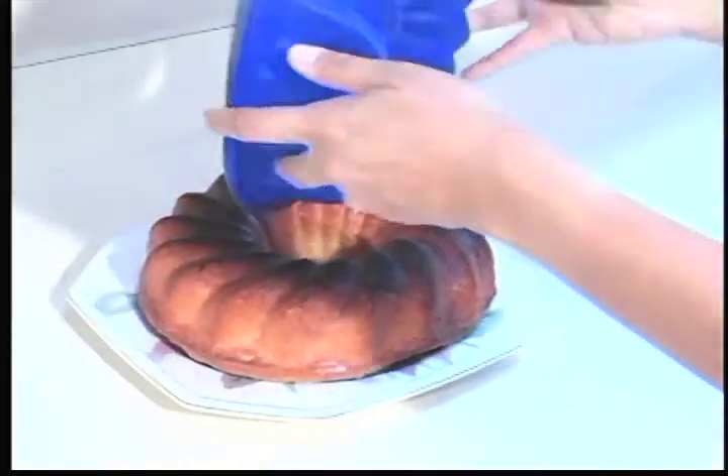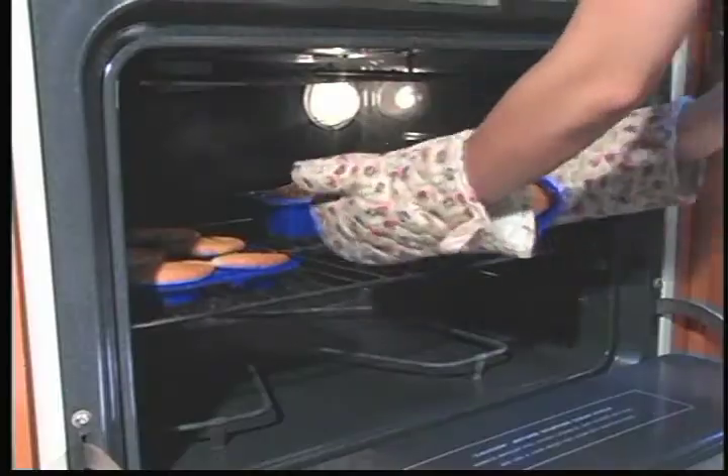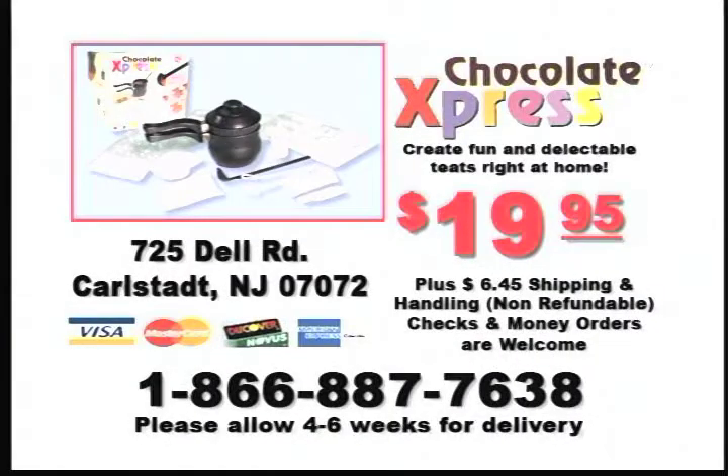The non-stick, flexible silicone bakeware that will make baking perfect every time. So just lay back, relax, and order Chocolate Express and the Miracle Pans today for only $19.95.